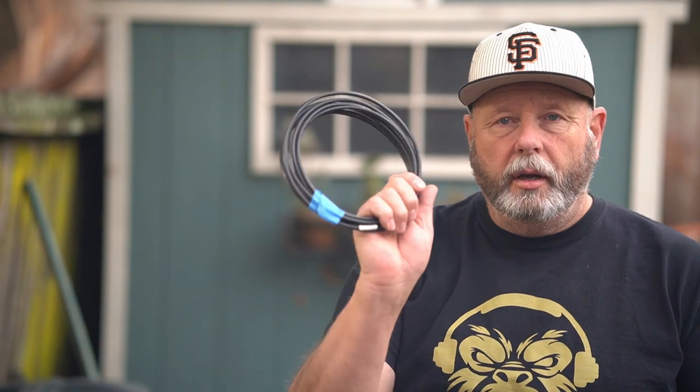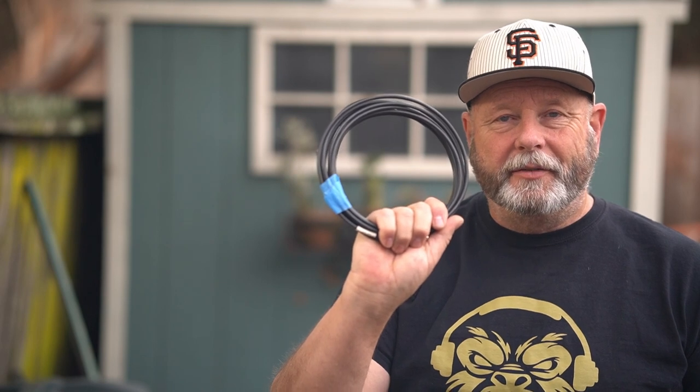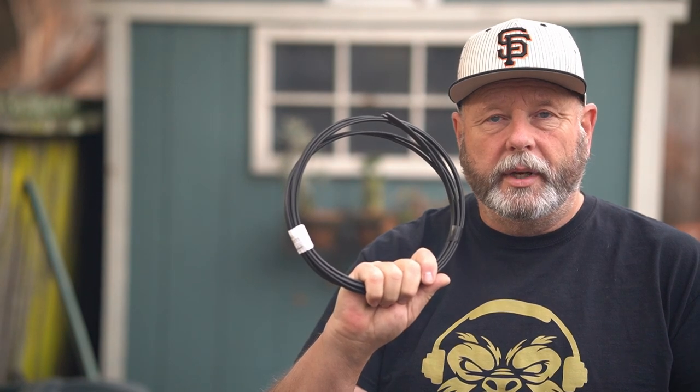Hi, thanks for joining me today. Today we're going to make a 2-meter, 70-centimeter roll-up antenna. We're going to use, for a feed line, some RG-58. For the antenna itself, the 300-ohm twin-lead. And for a decoupler, we're going to use some RG-174. Let's get going.